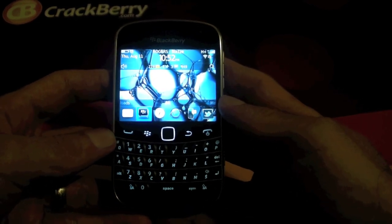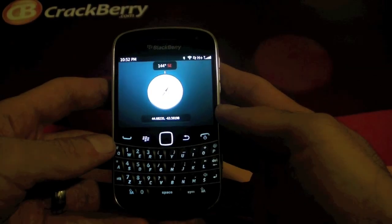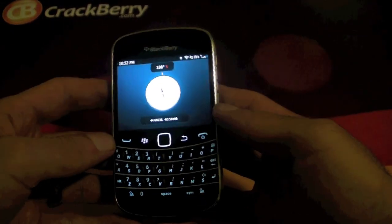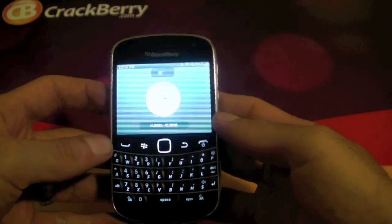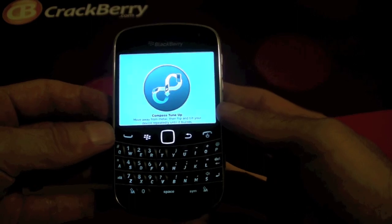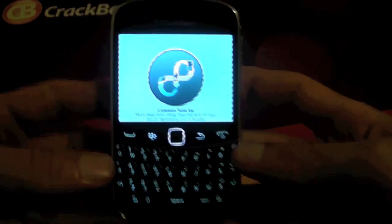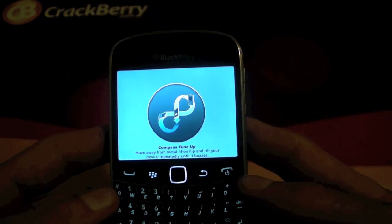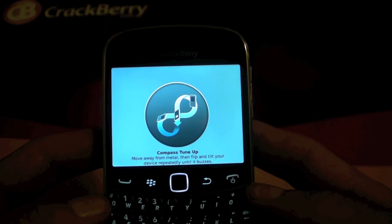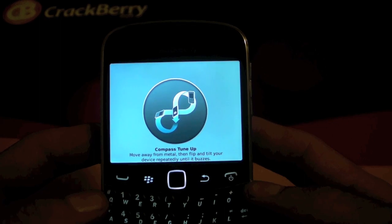The Compass application is actually kind of cool. It doesn't really serve much purpose for me but I'm pretty sure there may be some people out there that can actually make use of it for what it was intended for. As you see, it does work and there's the tune-up window that does pop up when you haven't calibrated the actual Compass. The calibration method is actually kind of funny for it.